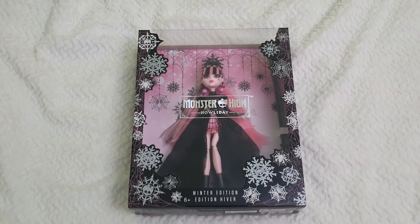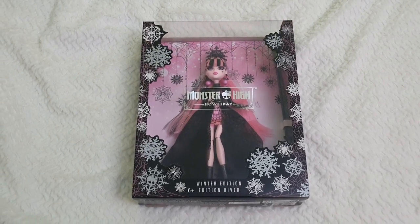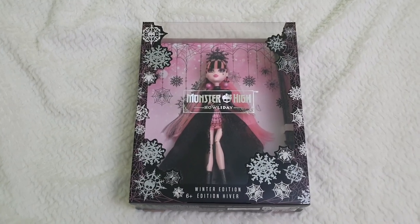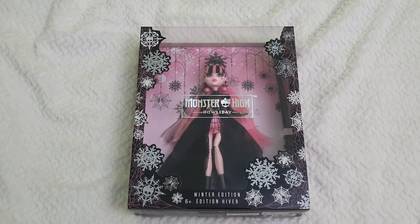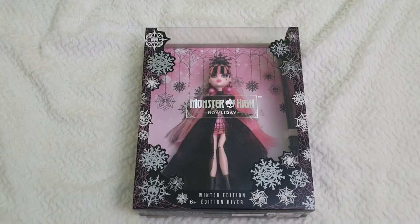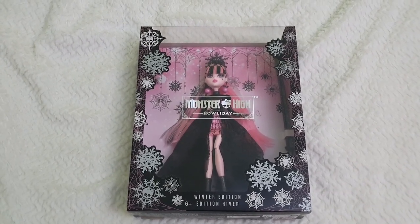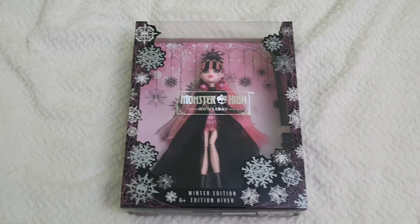Today, as we're already well into the holiday season, I thought we'd unbox and review in detail the Monster High first holiday edition doll. They had to start with Draculaura, and I'm very excited. When I saw the promotional pictures I loved the doll, but seriously in person I think she gains so much more than the promotional pictures convey.